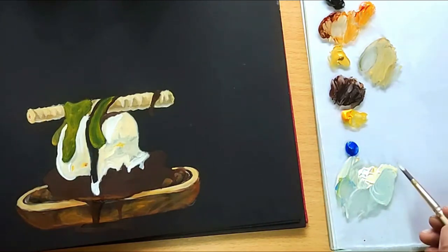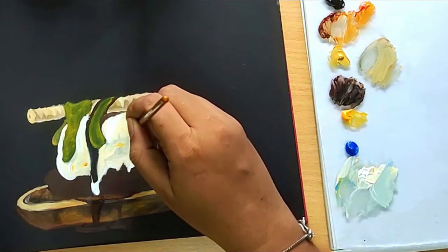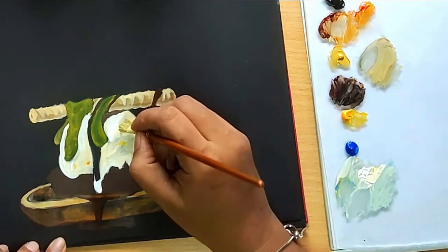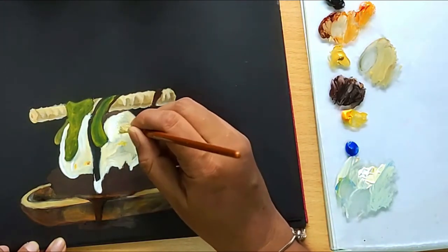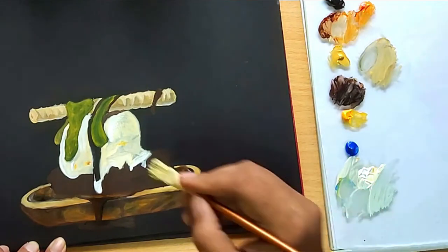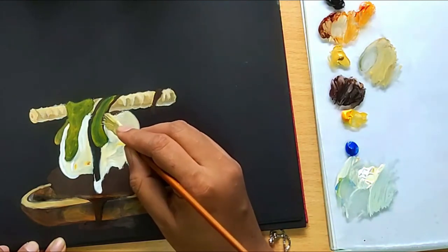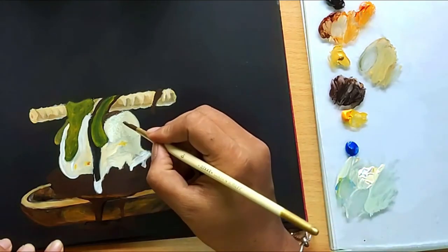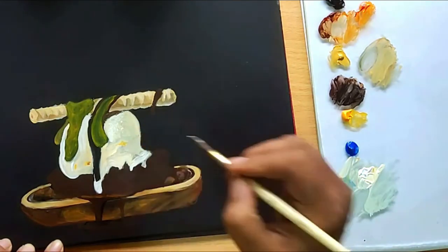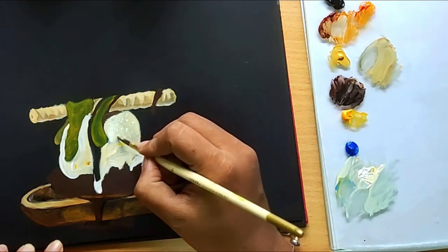I have mixed blue into the beige mixture to create the shadow of the ice cream texture. I will use a fan brush for this to get the fine grains. Dab the brush in a random manner so that you get random marks. I am taking some white colour and adding highlights to each of the grains we created in the previous step. You can now see the ice cream scoop coming to life.